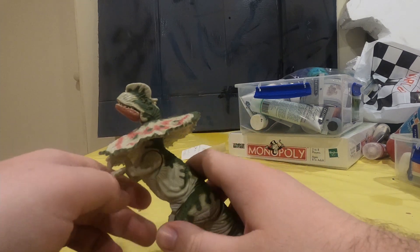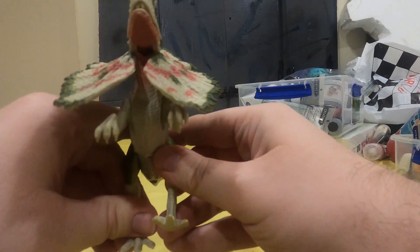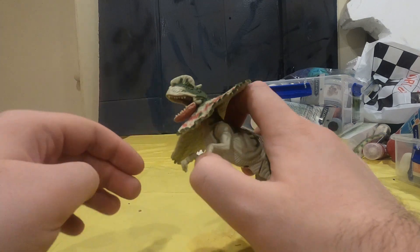Well, it doesn't work anymore anyway. In terms of articulation, it has some really good legs, as well as one of its hands, but this one mainly controls the bite.